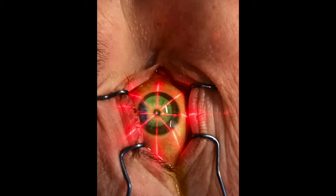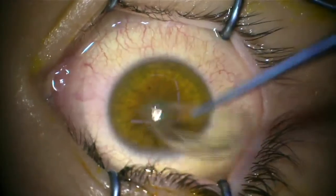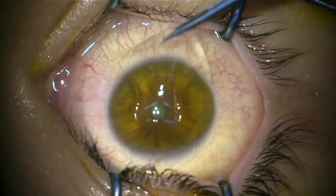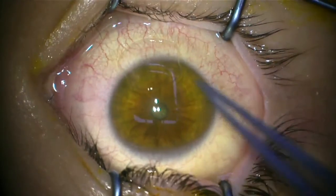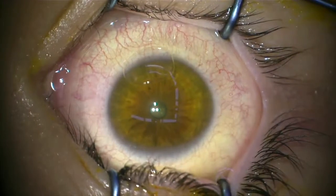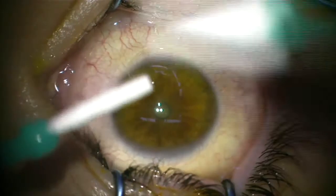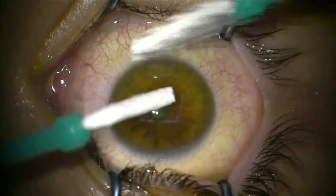The procedure itself isn't uncomfortable, but afterwards you really can be very uncomfortable and sometimes quite painful. We'll do everything we can to reduce that pain for you. We use a special bandage contact lens soaked in an anti-inflammatory medication — you can see that going on in the eye here — to try and reduce the pain. We'll give you lots of analgesia tablets and even analgesia in a drip. A lot of people say it wasn't as bad as we warned, but we do like to prepare you for the fact that you probably won't do much for a couple of days after the procedure.